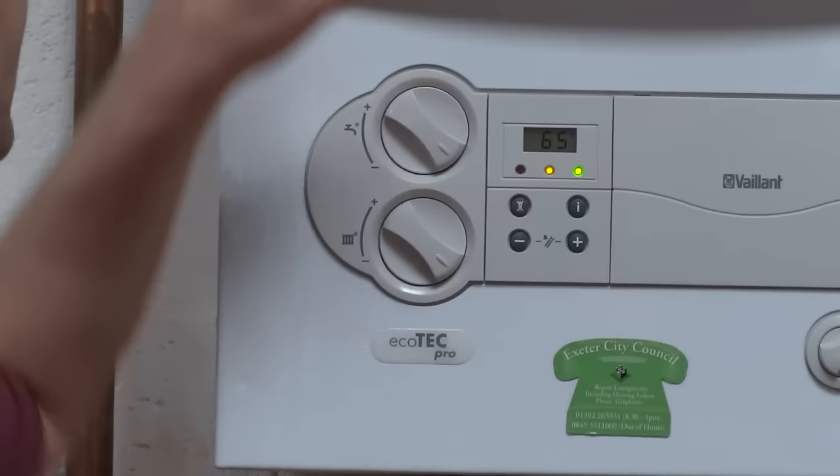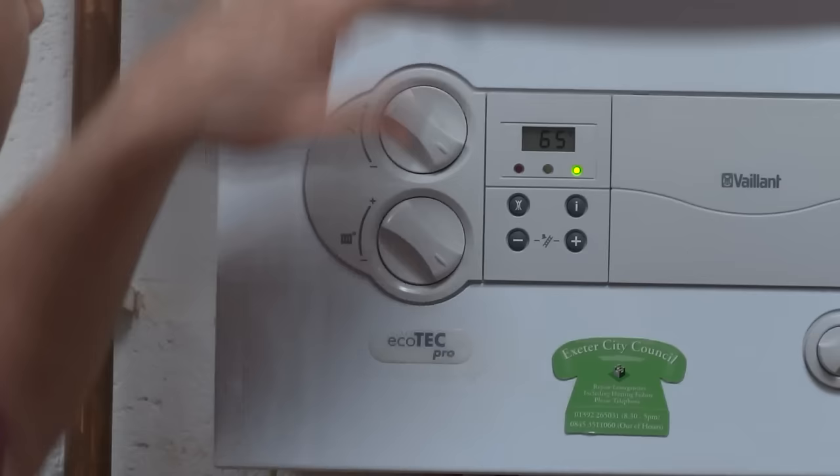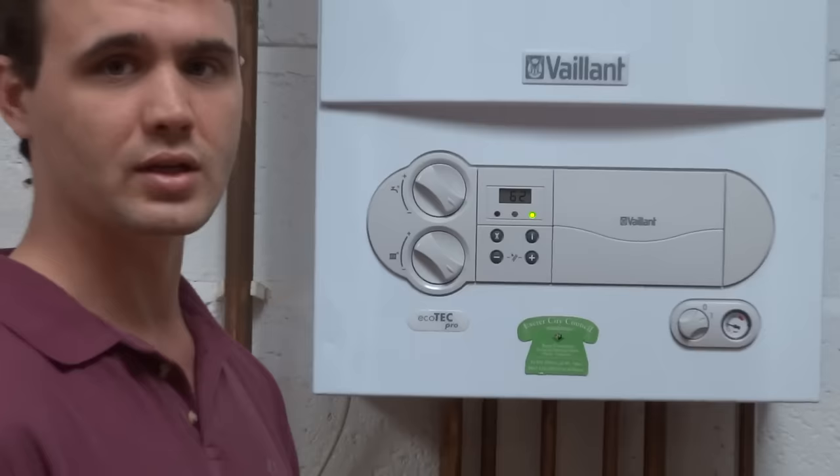I'll simulate a fault quickly by turning off the gas supply. As you can see, the orange light has gone off nearly immediately, which shows that the flame has now gone out. The boiler will try to reignite itself a couple of times, which is the faint ticking you can hear in the background.